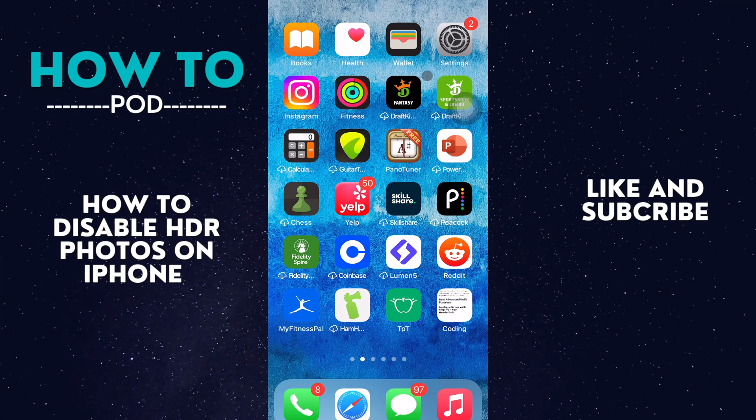Today I'm going to show you how you can disable Smart HDR photos on your iPhone camera. This is where they take three different exposures and blend them together for the best photo. However, sometimes it takes up a lot of space, so you might want to disable it.